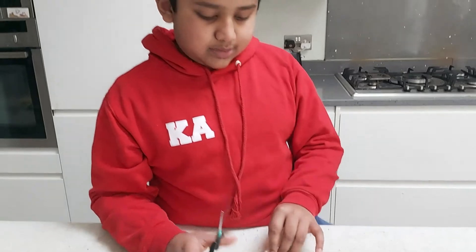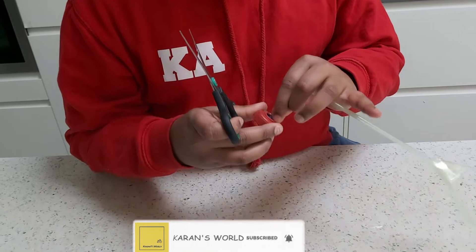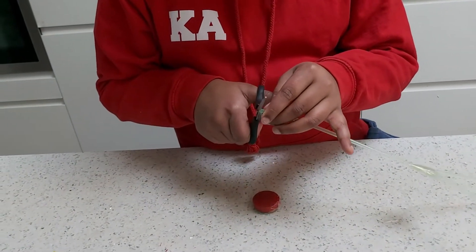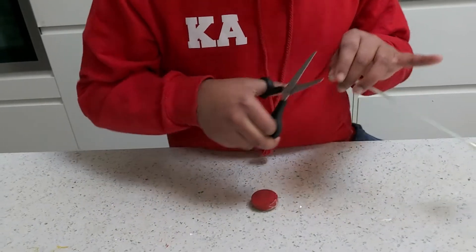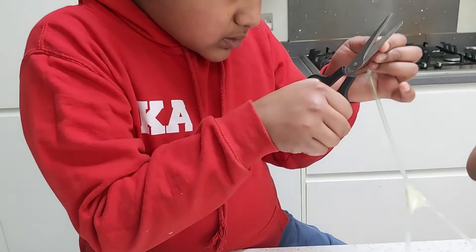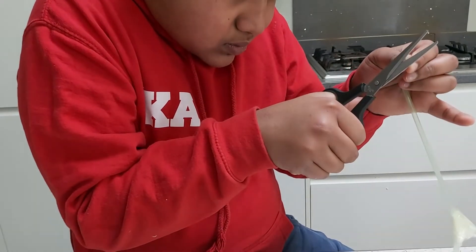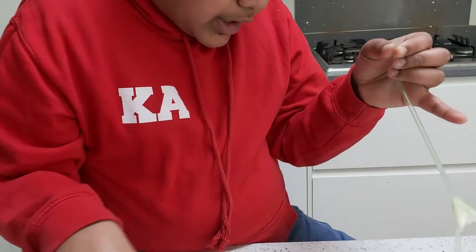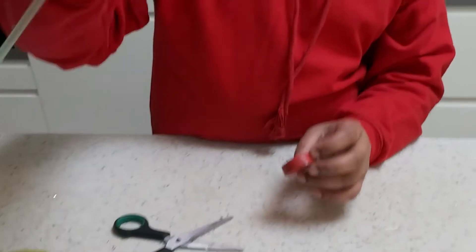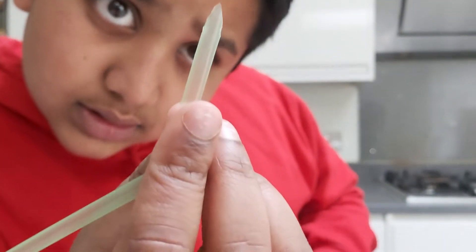The straw won't easily just go into the hole now, so we're going to need to cut the edges again — a little bit more on this side, a little bit more on that side. Cut it like this — can you see? This is how you want it.